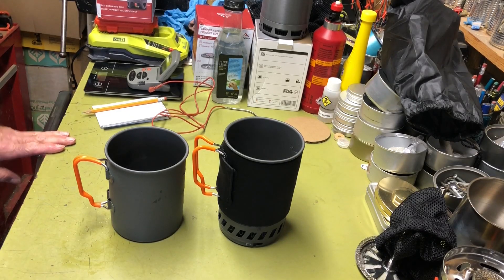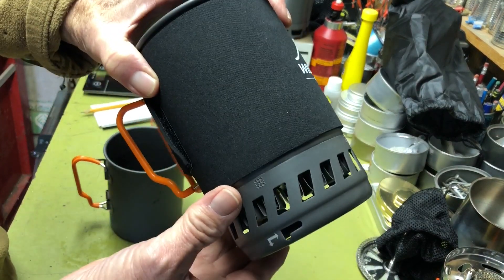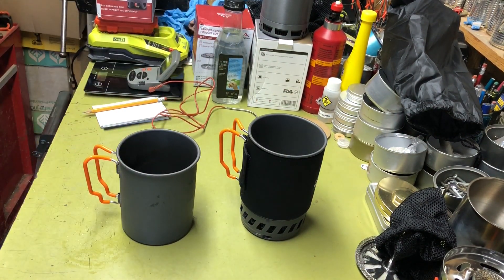Hi all, Planticide Agent here. Today we're going to do a little comparison between a pot with a heat exchanger in the bottom and a standard pot with no heat exchanger, and see what the difference in boil time is going to be. So if you're interested, stay tuned.